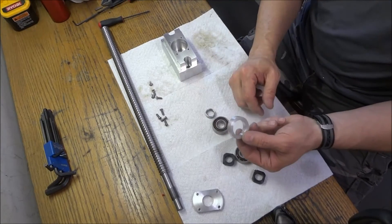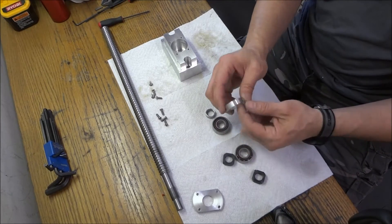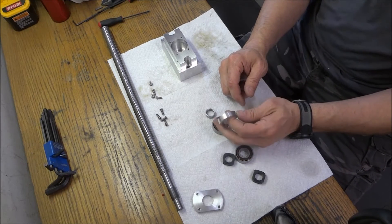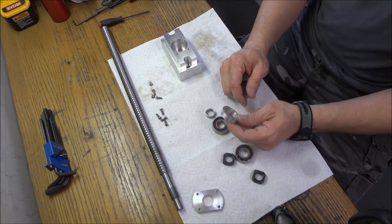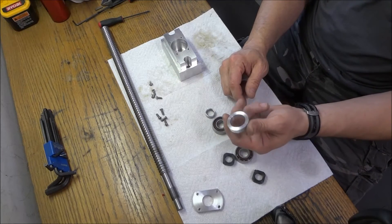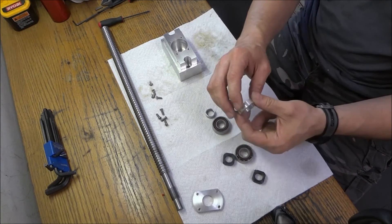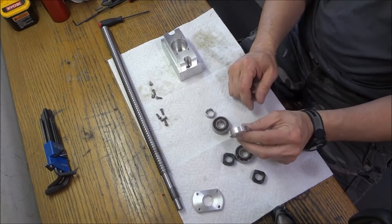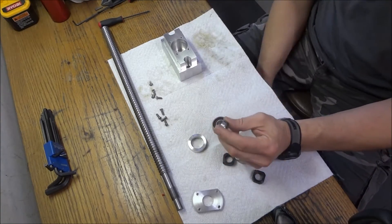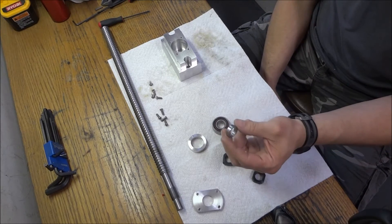I shot some video on how I machined these bushings. This is just a piece of inch-and-a-quarter or inch-and-a-half aluminum stock and we machined it on the G0602. I shot some video of that. Next are these bushings — I didn't have any stock to make these bushings out of that was the right diameter.